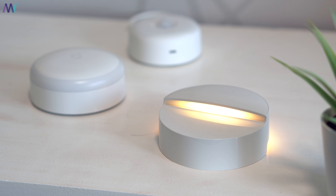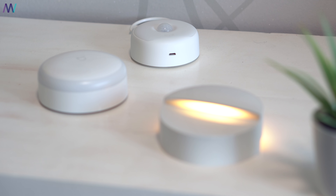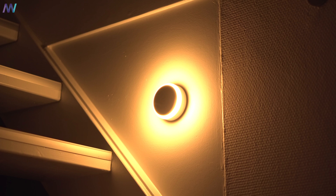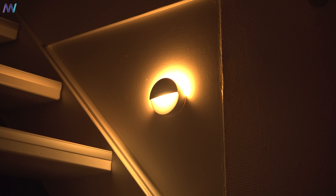I've also set them all to their brightest setting to see which one is brightest. Here you can see how much of the stairs are lit at the highest brightness setting: this is with the Mijia lamp, this is with the Yeelight light, and last but not least the Philips lamp.